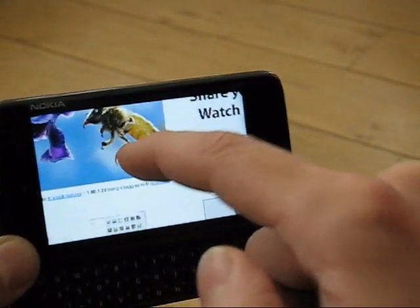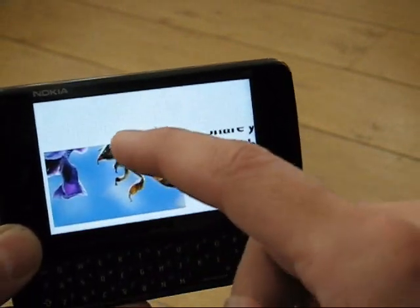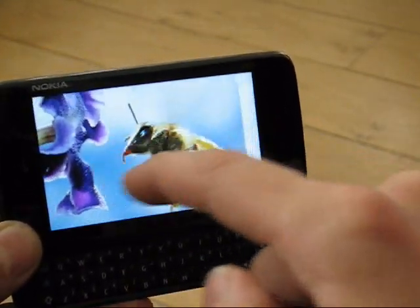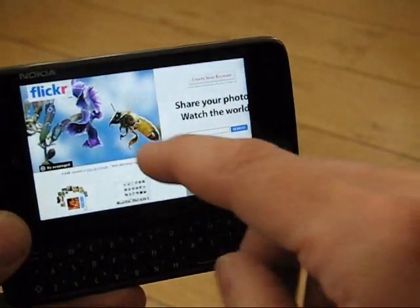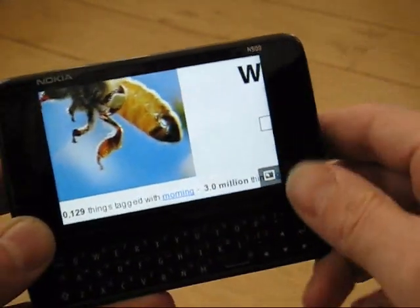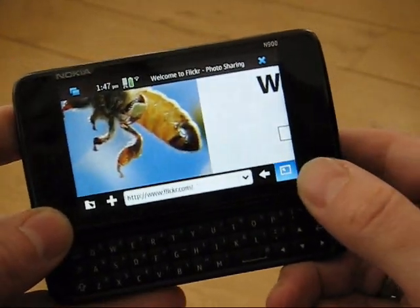The bigger the circle, the faster it zooms in and out, so little circles refine the zoom. There are big debates as to whether this is a silly gesture or whether it's actually going to create a new trend of zooming in on certain parts of people's bodies with little twirling motions.